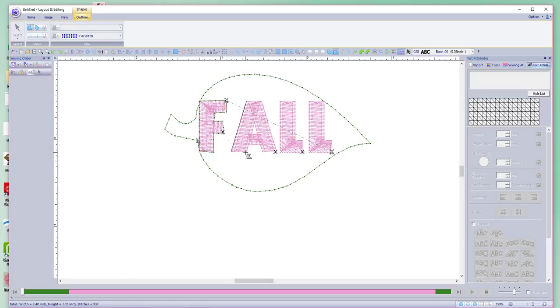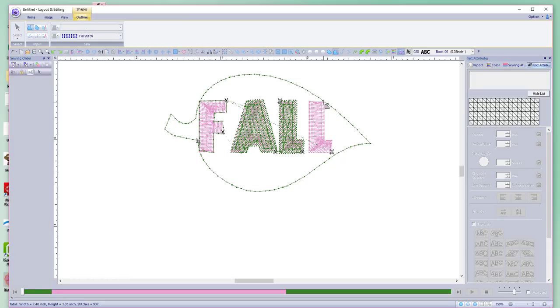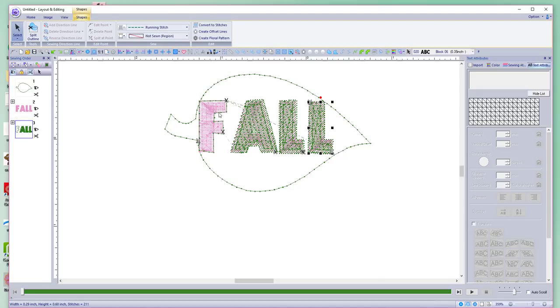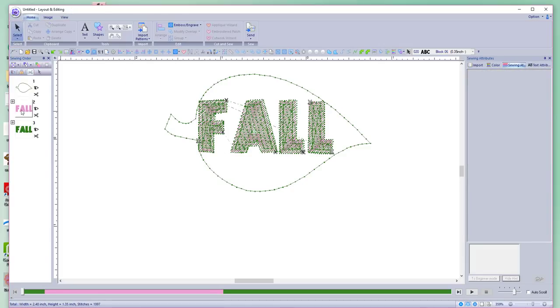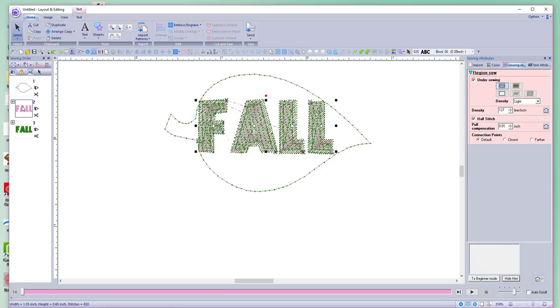I always forget to do that first, but that's what we want for our F. For the A, we're going to do the same thing. This is a different way of doing it — instead of using lettering, you can use files that you have. You can't use stitch files for direct manipulation, but you can use stitch files as a backdrop because we are going to be manipulating these letters. We want it filled and we don't want a running stitch. We select the pink backdrop and get rid of it because we don't need it anymore.